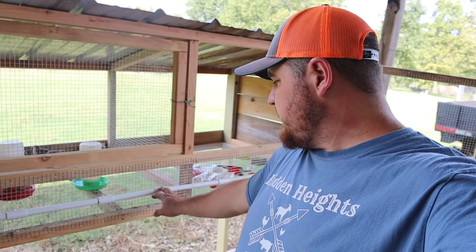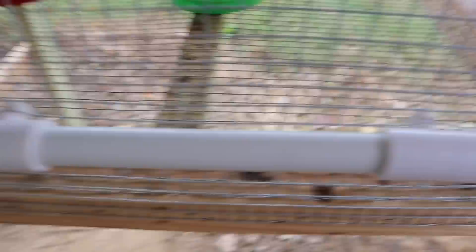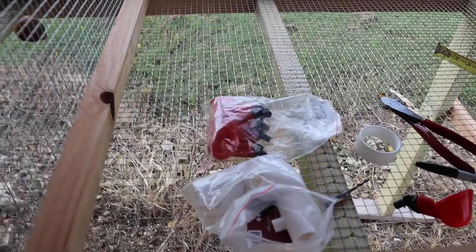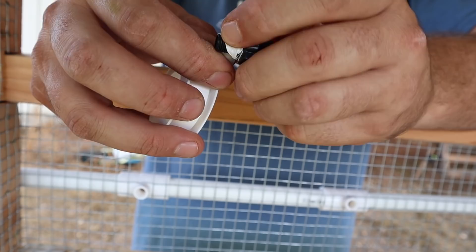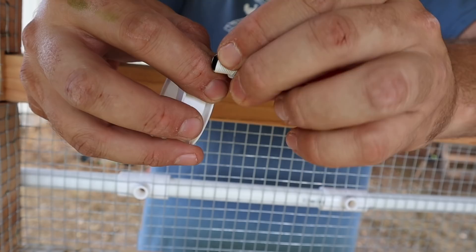I just cut a little strand of hardware cloth so I can fit these T-ends through. This is the part the little water nipple actually screws into. I stuck them through the hardware cloth and wrapped some Teflon tape — plumber's tape — around the threads, then screwed the fittings in. This is super easy — anybody can put these waterers together. I know a lot of people like to run a pipe from a five-gallon bucket, but I think this approach will work out well for what I'm doing.